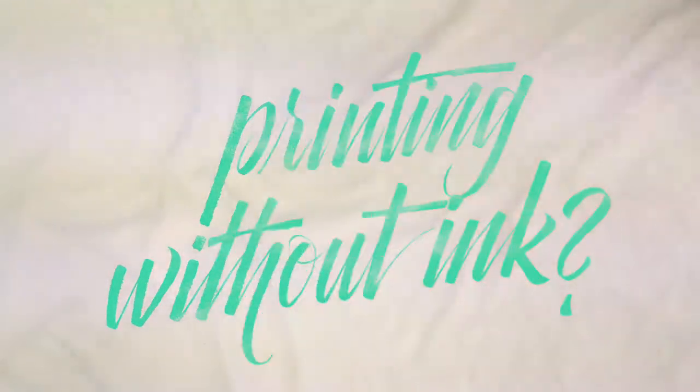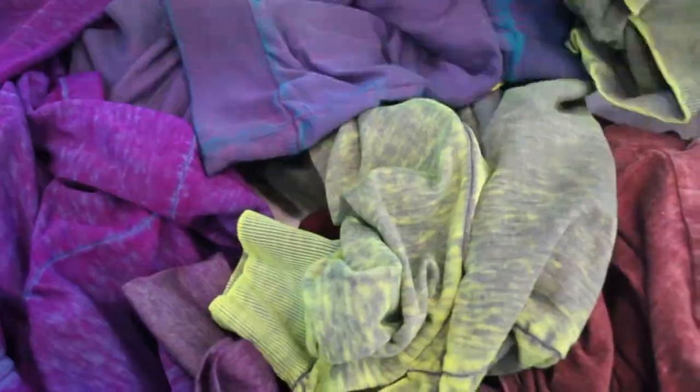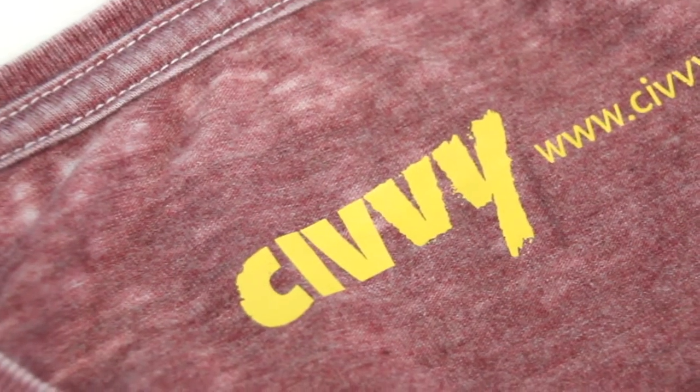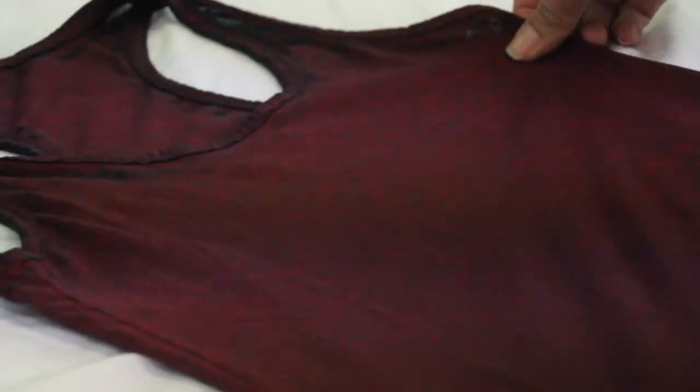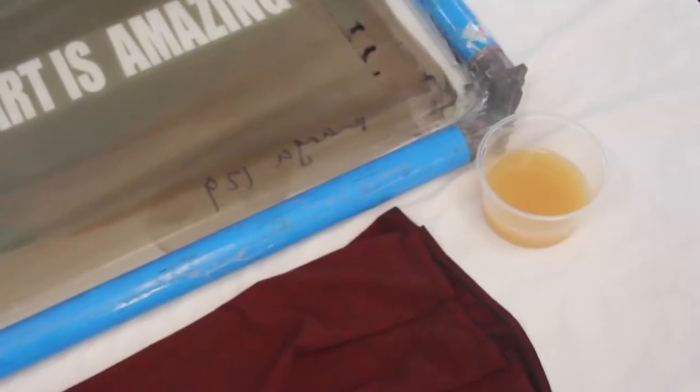Burnout Printing Without Ink — Civi will tell you how. You will need: a Civi garment, screen printing equipment, burnout paste, and activating solution.